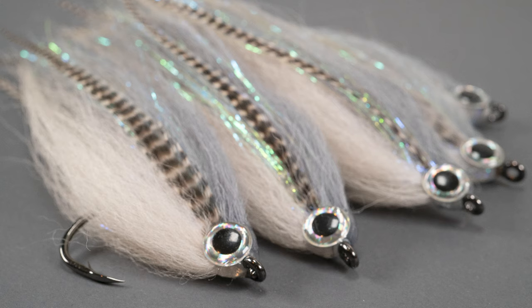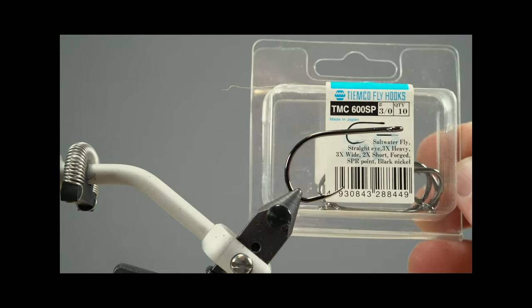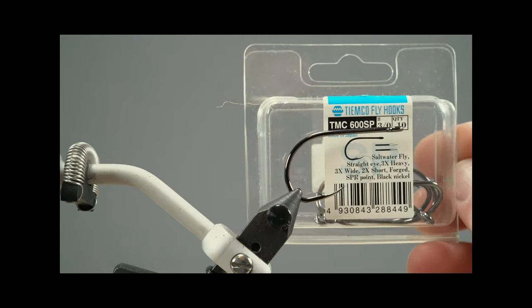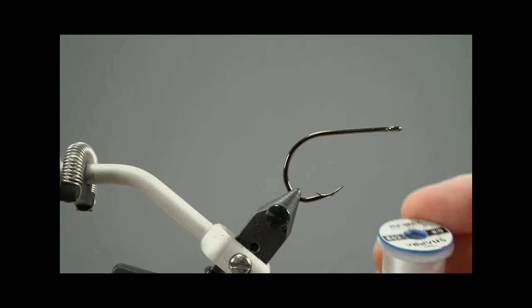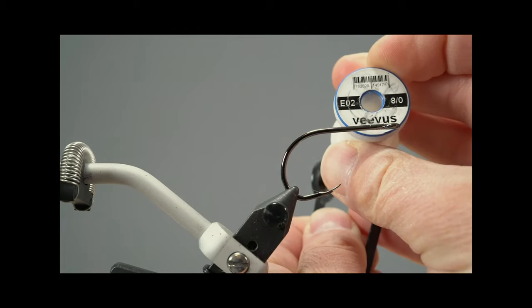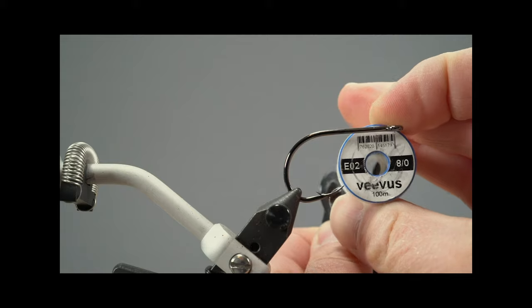You see the wonderful small fish imitations. I use as a hook the TMC 600SP in size 3/0, and as a thread a VVS EO2 size 8 in white.